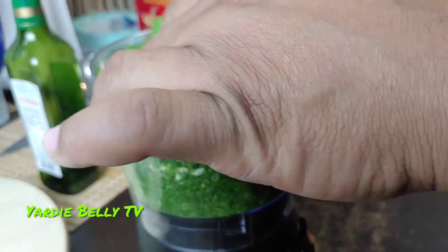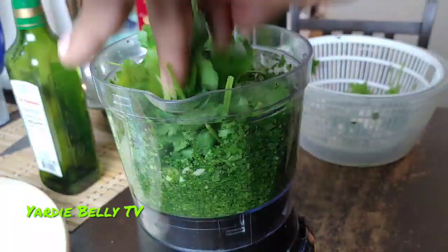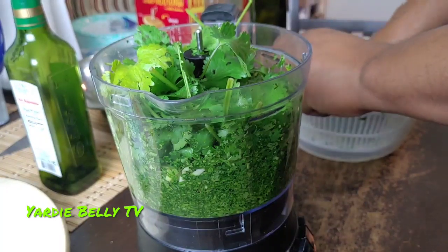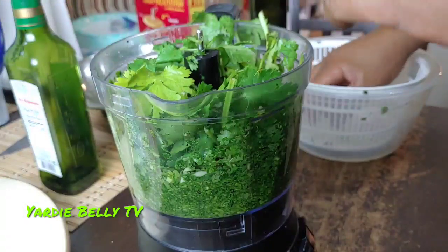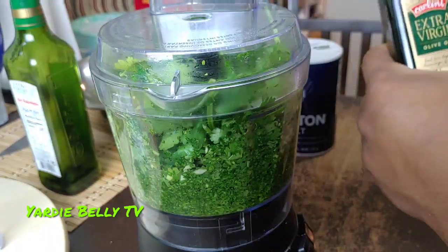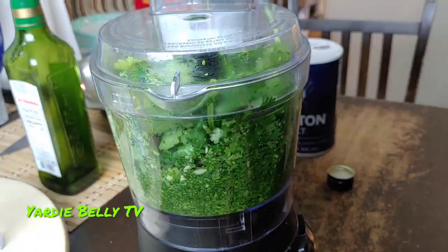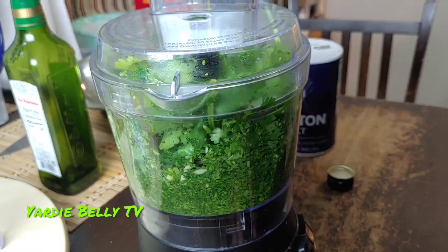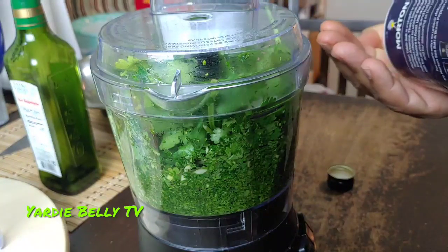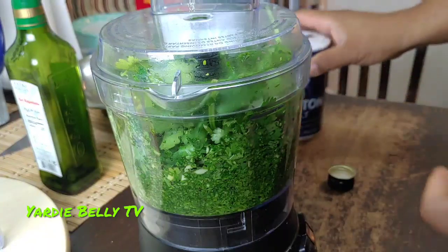If you have a bigger food processor, obviously all of this would go in one go. Now I've got everything into the food processor and I'm putting a little bit more oil. The amount of oil will be in the description box. The thicker you want it to be, the less oil you use. I'm adding about a teaspoon of salt.